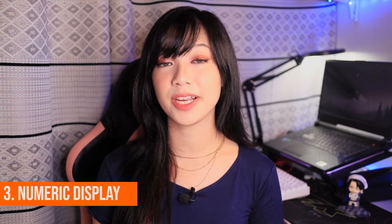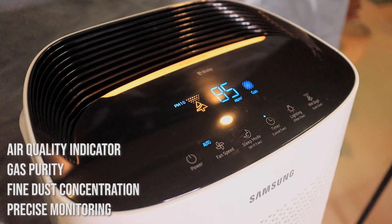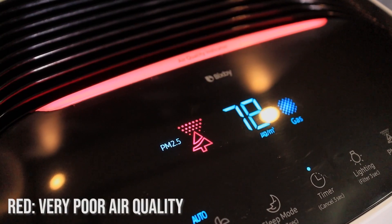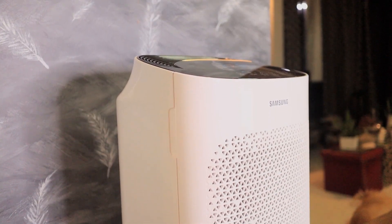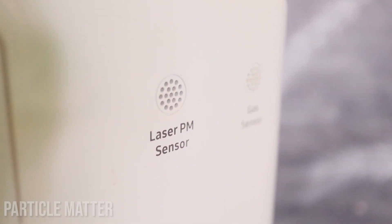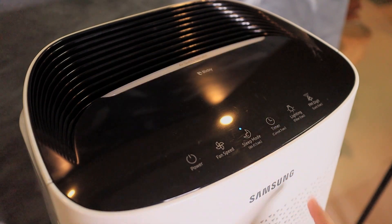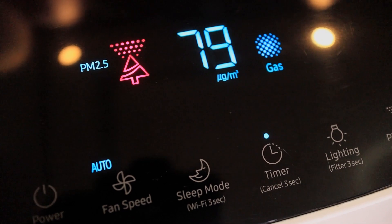The third feature I love is its numeric display. You can see the control panel on top, which has the air quality indicator, gas purity, fine dust concentration, and precise monitoring — all of which light up with a color indicator. Red means very poor air quality. Yellow means poor. Green means moderate. And the ultimate goal is blue, which means good air quality. It detects air quality using a gas sensor and a laser PM sensor — PM stands for particle matter, referring to airborne particles like dust, dirt, smoke, and liquid droplets. On the control panel, you can also adjust fan speed, set sleep mode or a timer, turn on the lighting, and check the PM digits — convenient for tracking air quality and adjusting settings to your liking.